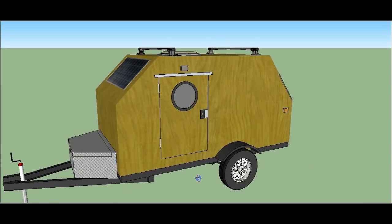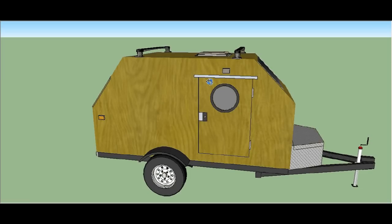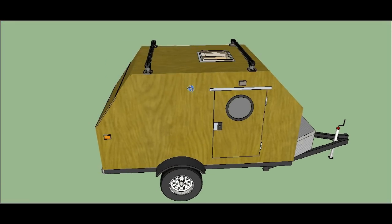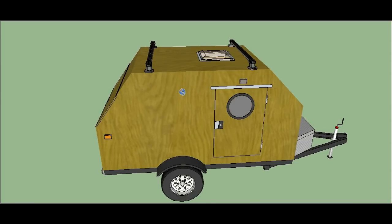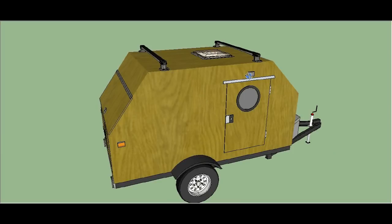You can get Harbor Freight trailers at harborfreight.com, and a lot of times you can find them used on Craigslist or in local advertisements. You can often find these 4x8 trailers for around a hundred dollars used. They might need some work — you may have to clean up some rust — but you can get them much cheaper used than new, and even new they're still a good price.